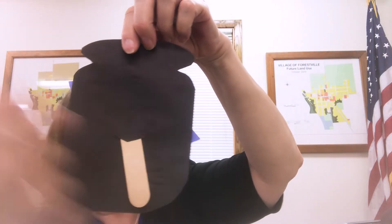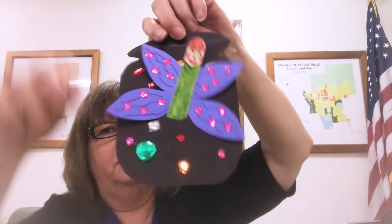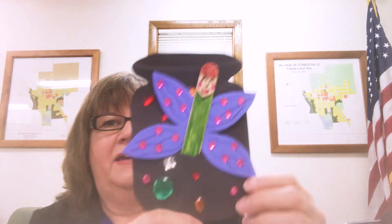I did cut a little slit in the jar, and then I stuck my little fairy's popsicle stick in there and glued her in place so that the kids aren't pulling her in and out. But you can leave her loose if you want, and they can play with her like that also.